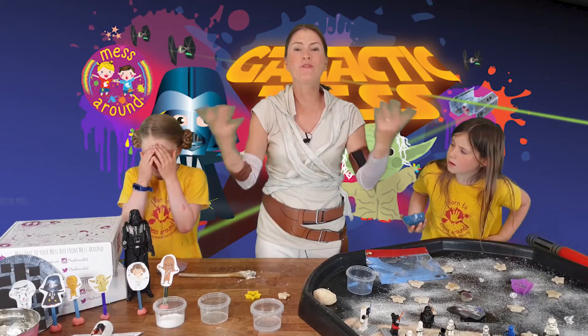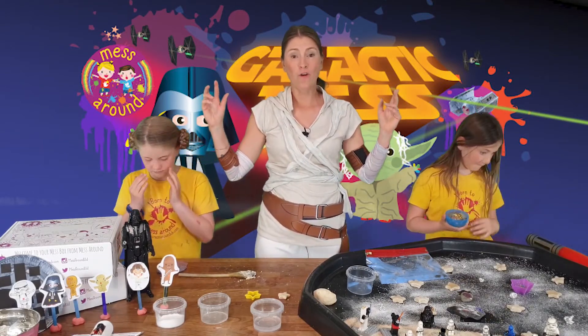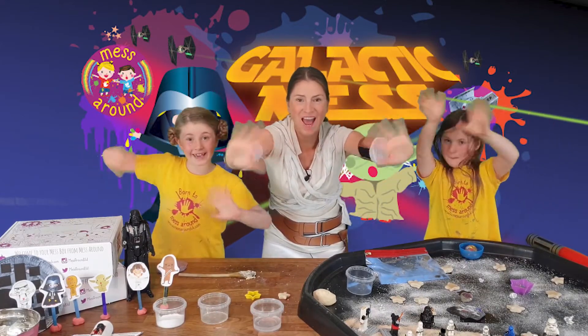We hope you've had a brilliant time today and enjoyed the session, and we look forward to seeing you very soon. Let's say bye girls, let's give them a wave - bye for now!